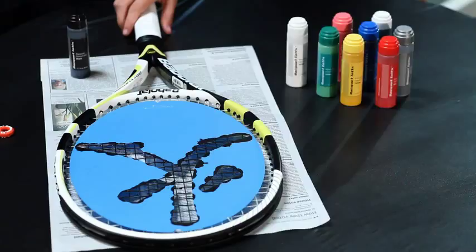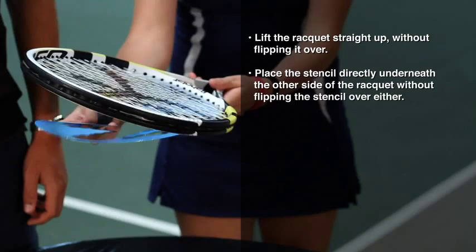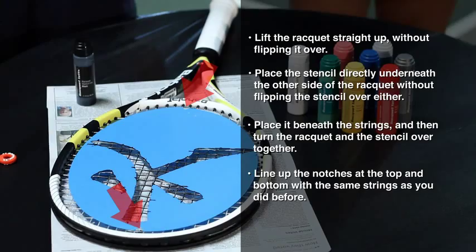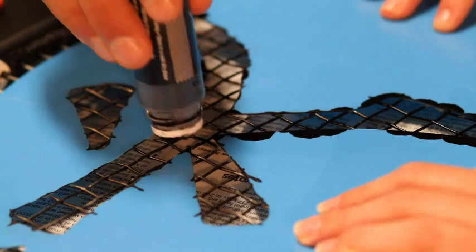Line up both the top and bottom notches with the same strings as you did before — this is important. Make sure the stencil is lined up with a clip or with the help of a friend and add a little bit more ink. Since the ink may have bled through some, you don't need to add as much on the second side. Let the ink dry for a good three minutes and then lift up the stencil and then the racket.